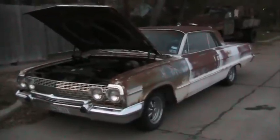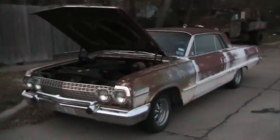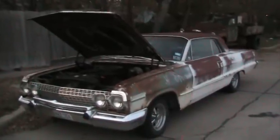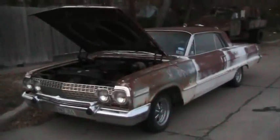I got some good work done on the 63 Chevy today. Even though I worked all day, when I got off work I wanted to do something to it, so I got the heater working on this car. I could never get the blower motor working on it, and today I got that working. So with that working, I went ahead and hooked up the heater hoses and got that going.